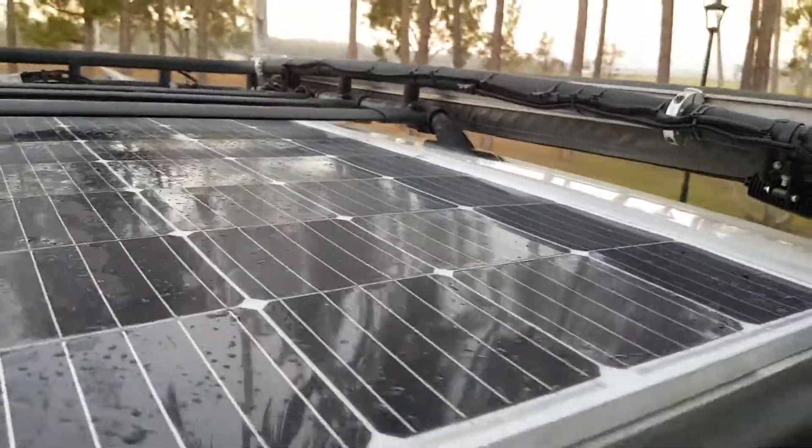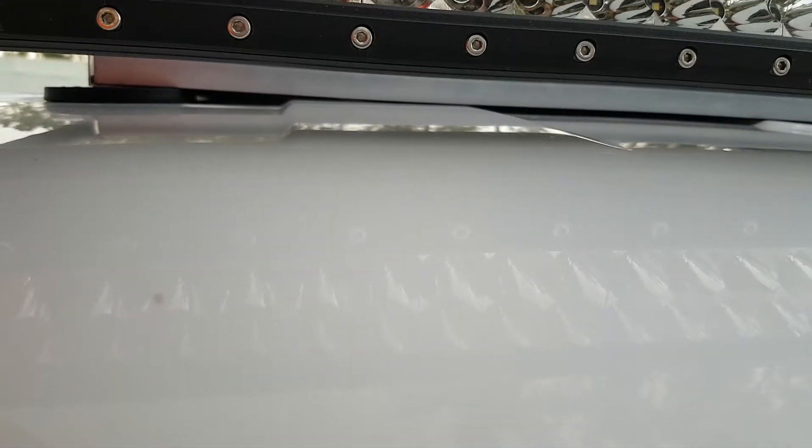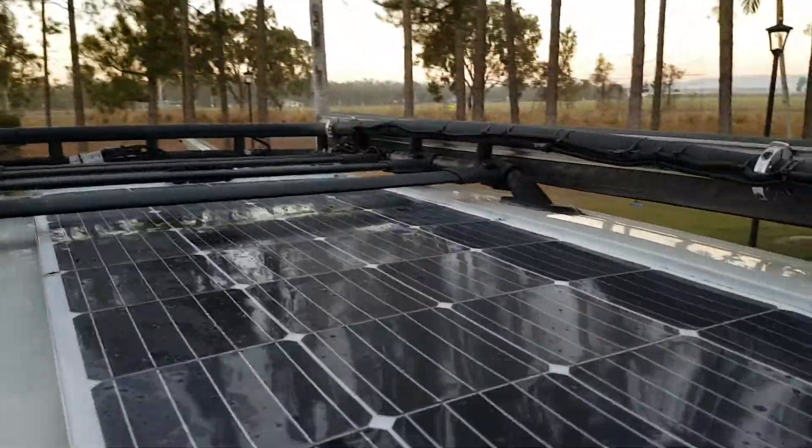I'll take it out to the front here and have a look underneath. You can see it just misses everything there. I'm pretty happy with how it came out.